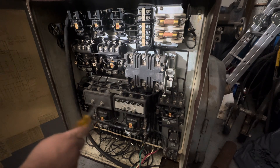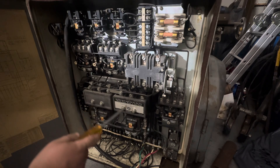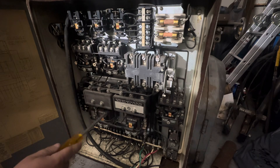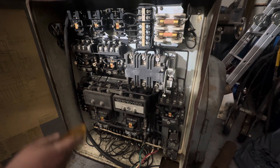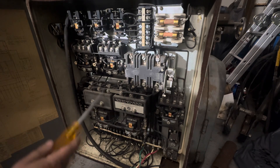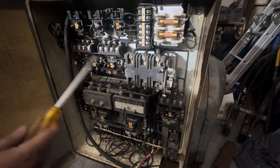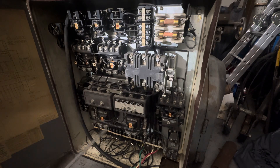Now these two are for the forward and reverse of the spindle. The VFD will handle forward and reverse operation, so we only need to bypass this. Of course, if you're not comfortable doing electrical wiring, don't do any of this — have a qualified professional do it for you.